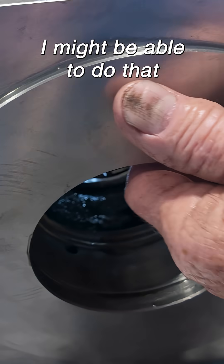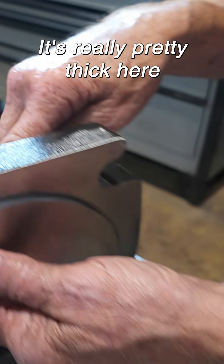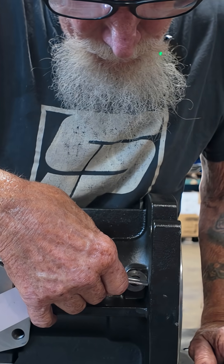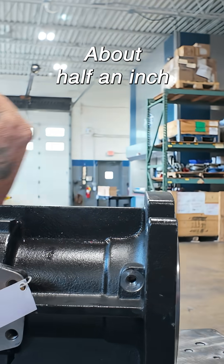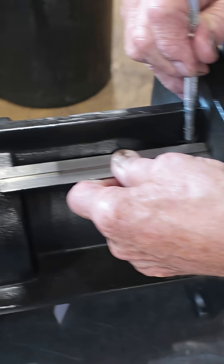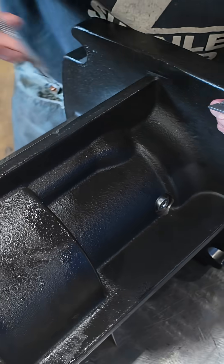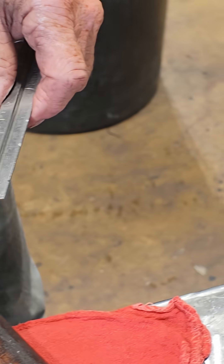If I can figure out how I might be able to do that — go straight in. It's really pretty thick here, about a half an inch. Yep, a little more, five sixteenths.